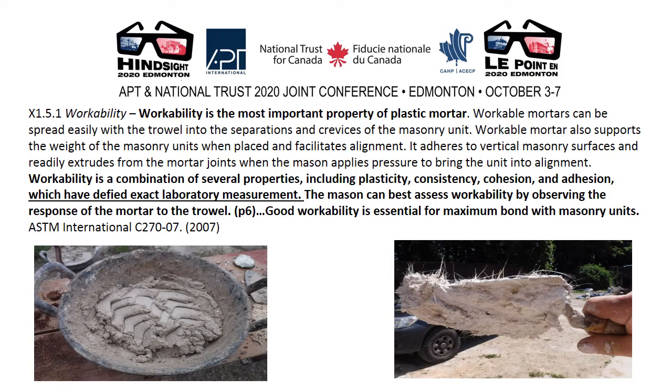These understandings are still reflected in ASTM guidance. Workability is the most important property of plastic mortar. Workable mortars can be spread easily with the trowel into the separations and crevices of the masonry unit. Workable mortar also supports the weight of the masonry units when placed and facilitates alignment. It adheres to vertical masonry surfaces and readily extrudes from the mortar joints when the mason applies pressure to bring the unit into alignment. Workability is a combination of several properties including plasticity, consistency, cohesion and adhesion, which have defied exact laboratory measurement. The mason can best assess workability by observing the response of the mortar to the trowel. Good workability is essential for maximum bond with masonry units.